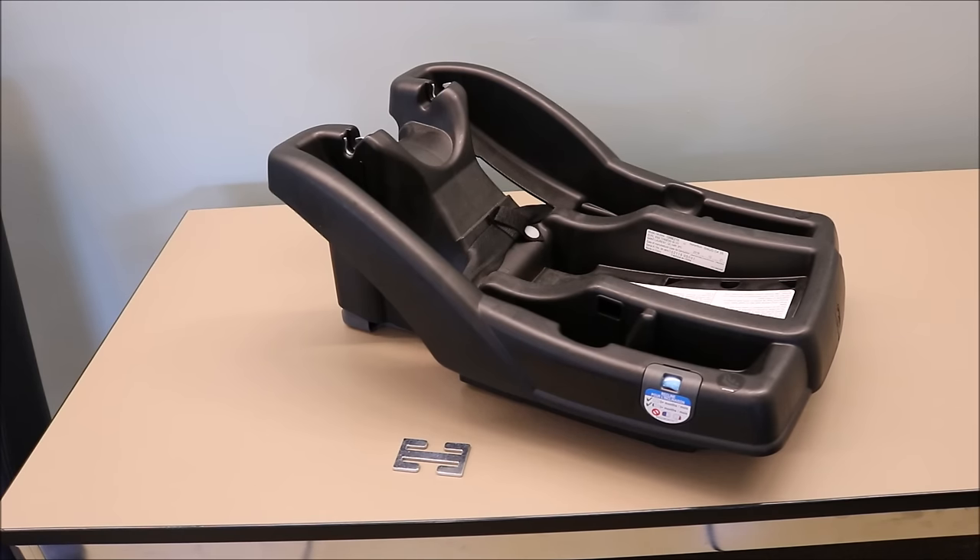This video covers the steps of installing an infant car seat base with a locking clip. Please refer to your car seat manual to see if you need to use a locking clip to install your infant car seat base.